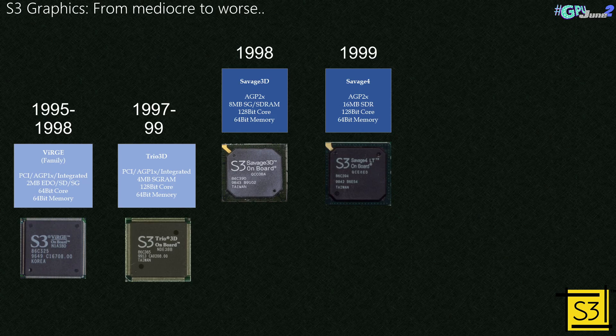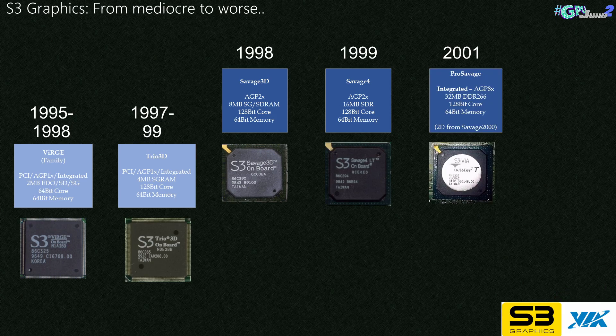During this period, S3 had a merger with Diamond and released a horrible broken card, the Savage 2000. Phil's Computer Lab has got an excellent video on this — it's linked below. During 2001, VIA purchased the S3 graphics components and took the Savage 4 3D engine and the Savage 2000 2D engine and made the ProSavage integrated graphics.